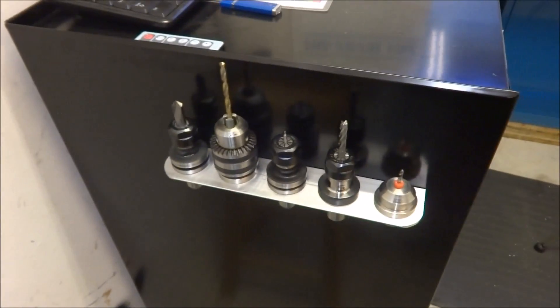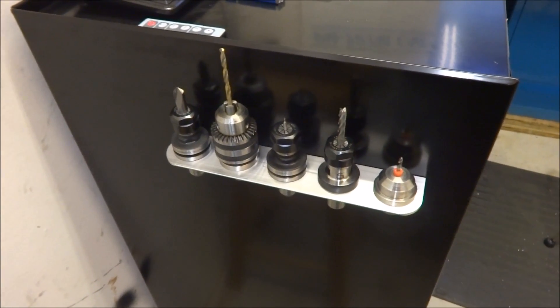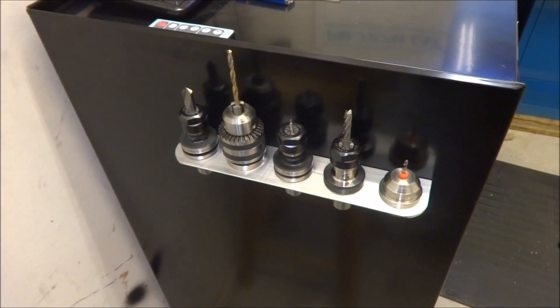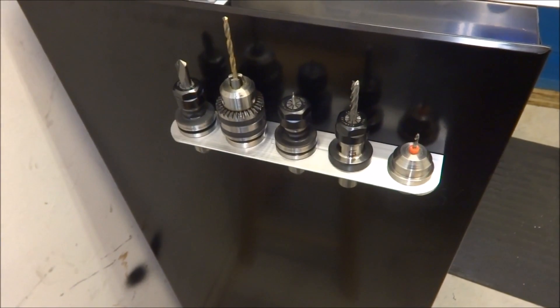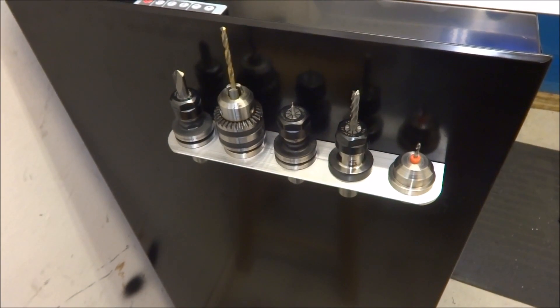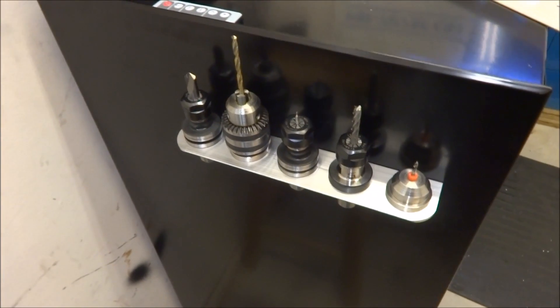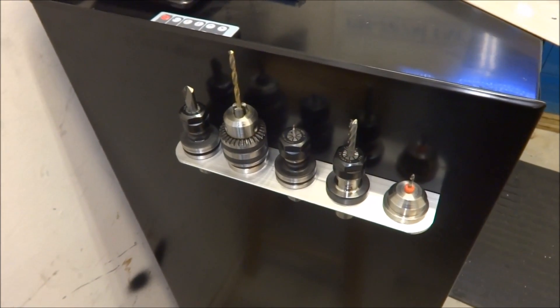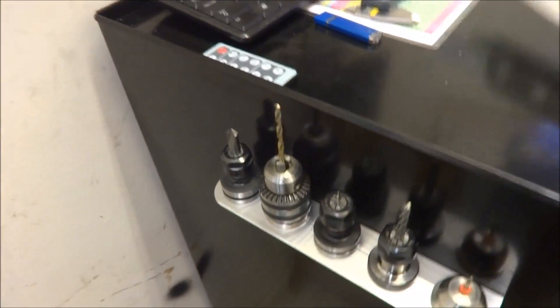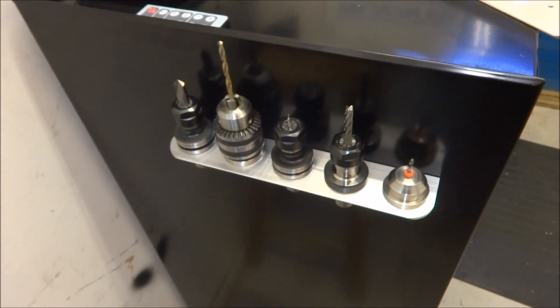For you loyal subscribers that made it this far in the video — or at least those of you who watched the end — you know it's hard to machine just one of something, so I made a couple of extras. Shoot me an email at cnc4xr7@gmail.com. Over the next 10 days I'll save up the emails, we'll have a drawing, I'll draw a couple of names out of the hat, and I'll ship you one of these TTS tool racks.